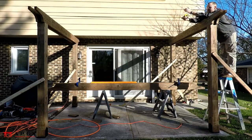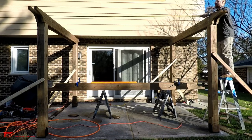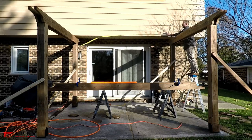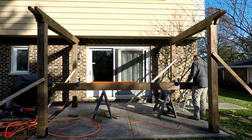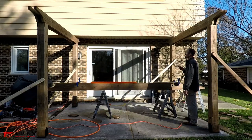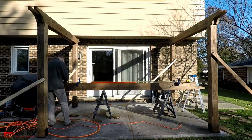While our plans give the locations for the notch cuts on the main beams, double check the measurements against your pergola as it's possible that things are not exactly per plan. Mark the center of your beams and then work out where the notches need to be located based on this. Doing this ensures that your main beams will be centered on the posts, and the overhangs on both ends will be the same.